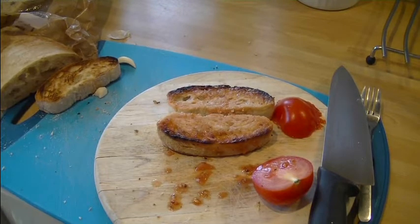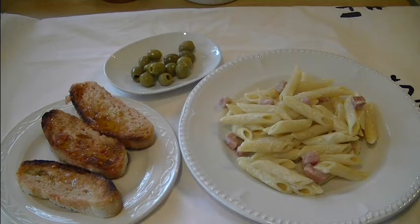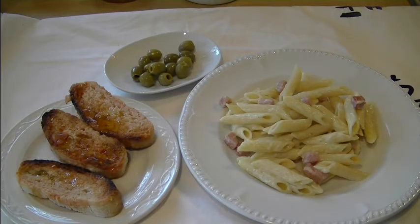There we are — we've got our wonderful cheesy pasta and ham on the right, we've got some nice olives, and on the left is our wonderful tomato bread, which will taste delicious.